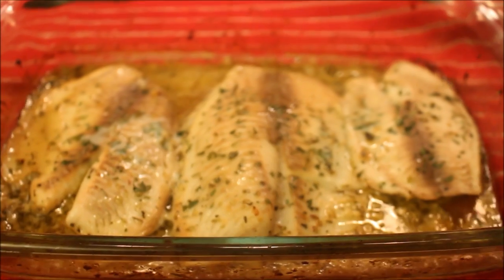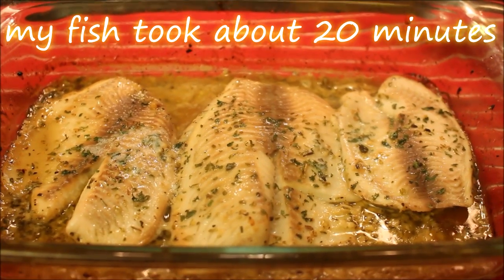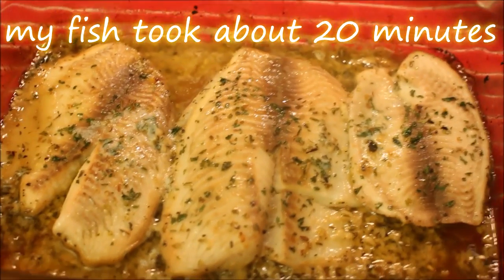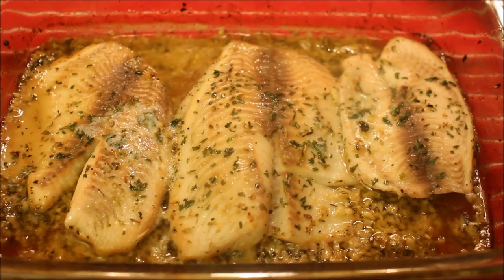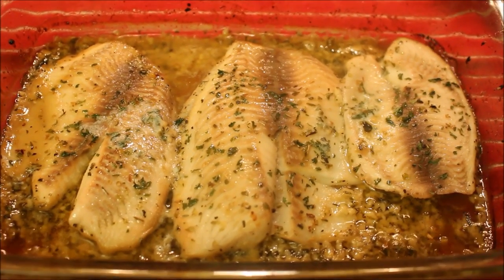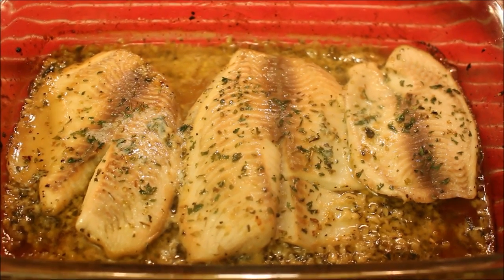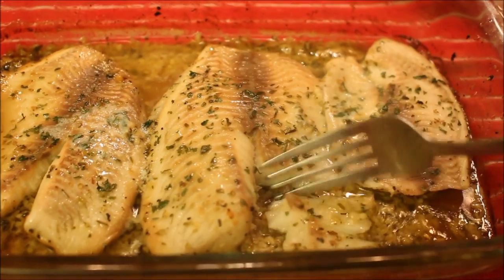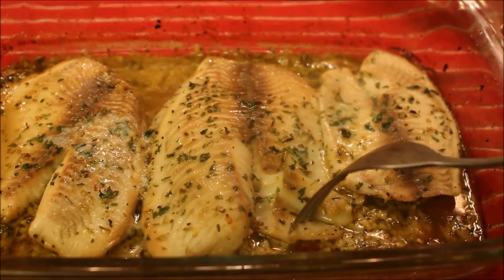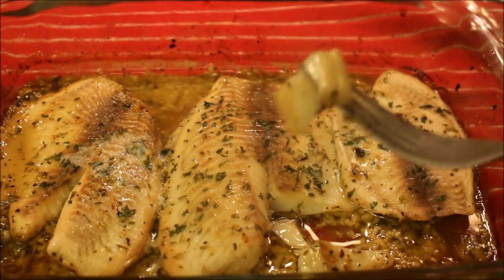I knew my fish was done once it was soft and it started to brown around the edges. This recipe was so good — you could prepare the garlic herb butter ahead of time and keep it in your fridge, it's so easy. Here I'm just showing you how soft the fish is. If you give this recipe a try, definitely let me know. Thanks so much for watching and I'll see you in my next video.